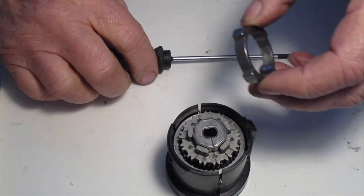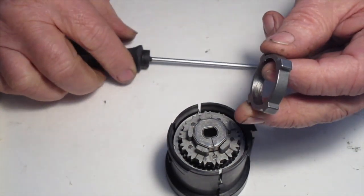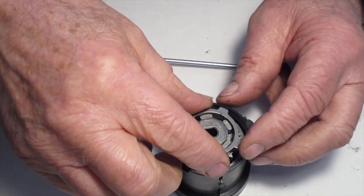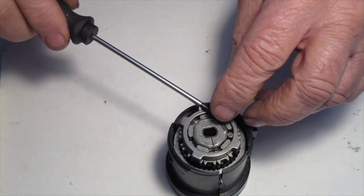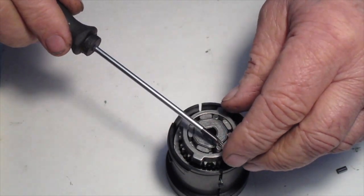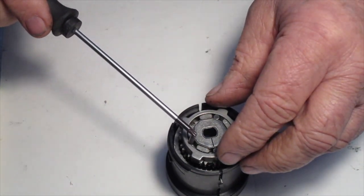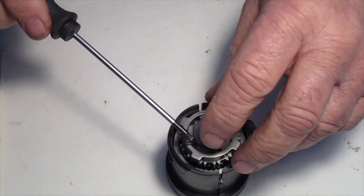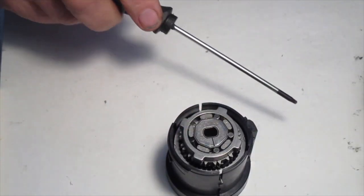Next we're going to install the outer race for the sprag. It has a curved edge — put the curved edge down. Now put the sprag rollers in the five slots. Once they're in place, continue to the next step.